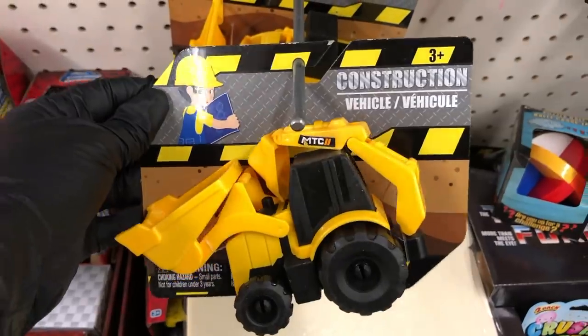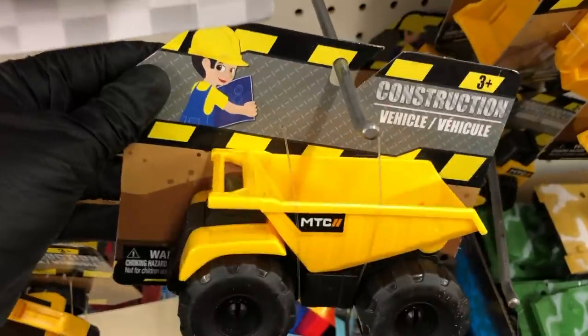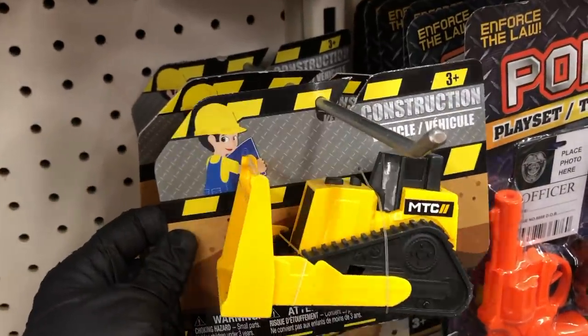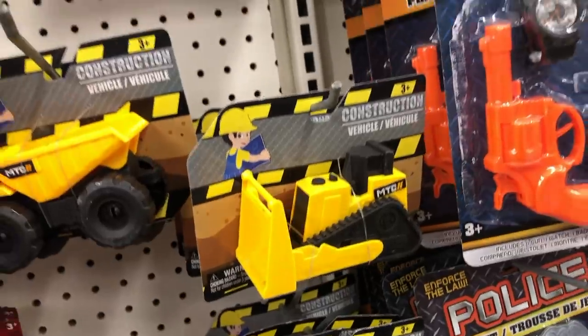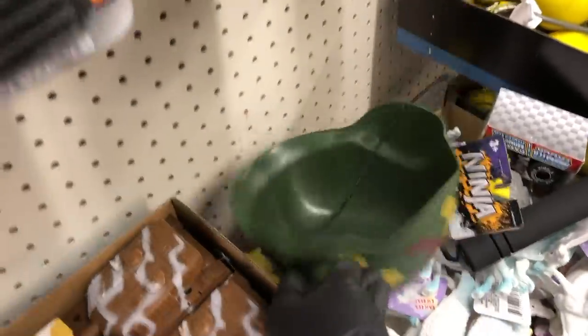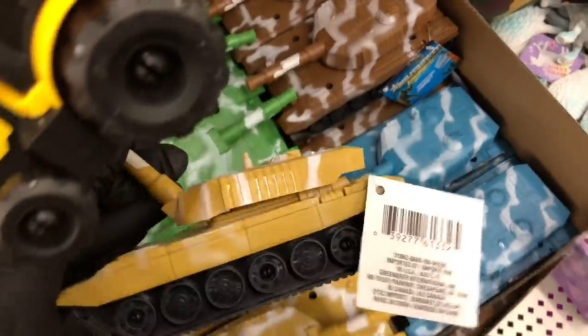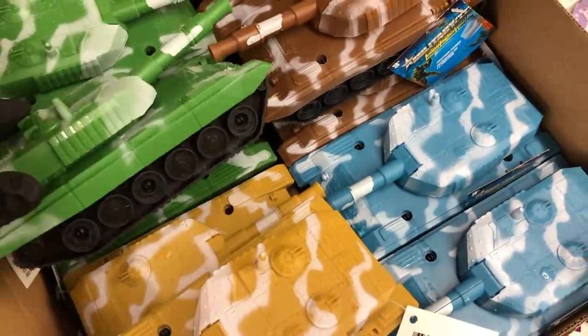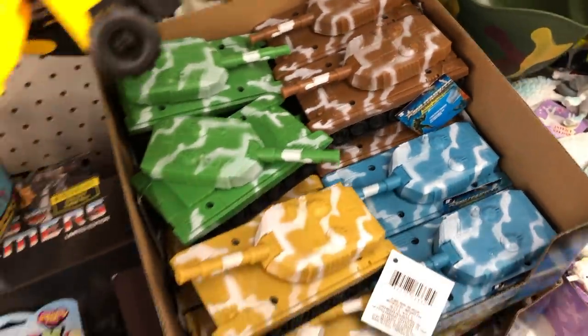And then I saw these new construction toys — they're pretty good size. And right next to those I saw these little tanks with a sort of camouflage paint job and the turrets do turn on them, and you have four different colors to choose from.